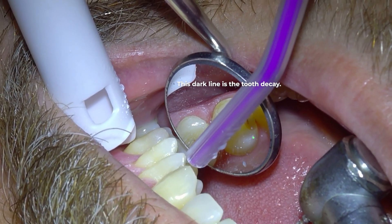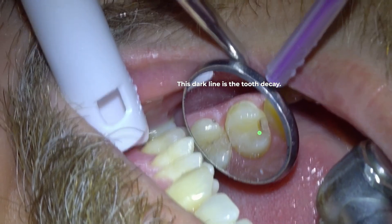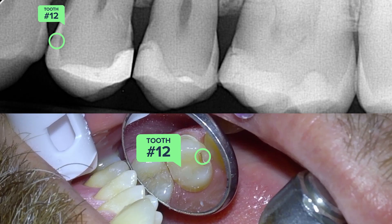The small dark line you see here is the decay in the front side of tooth number 12, which has made its way past the enamel layer. For reference, I'm going to show you the cavity again on the x-ray so you can see what it looks like and compare it to what it looks like in the mouth.